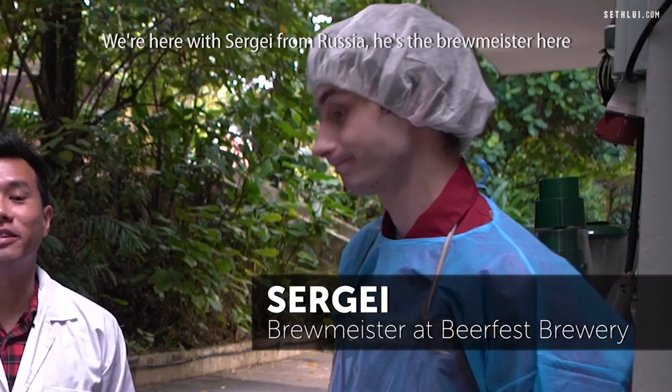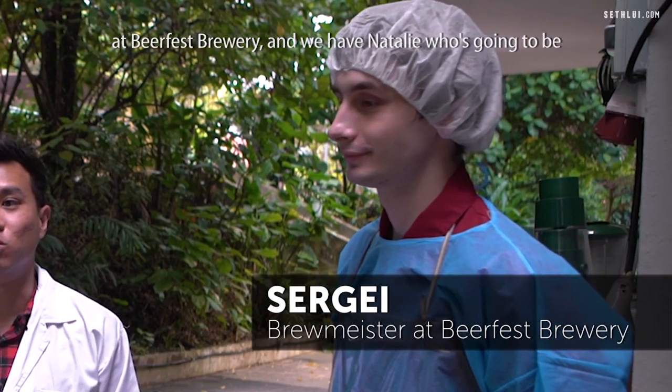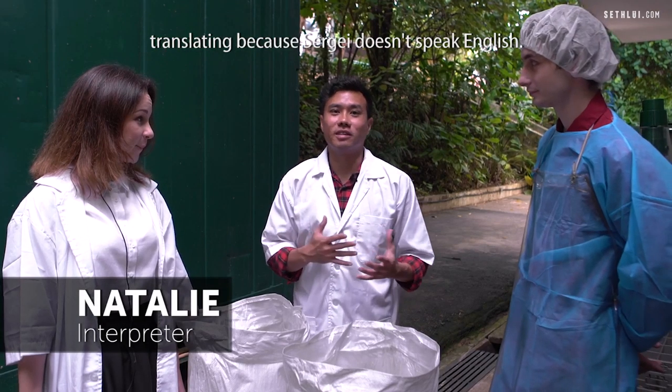We're here with Sergei from Russia. He's the brewmaster here at Beer Fest Brewery. And we have Natalie who's going to be translating, because Sergei doesn't speak English.